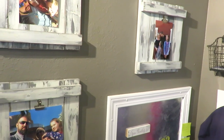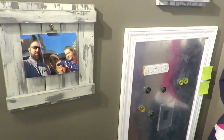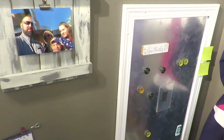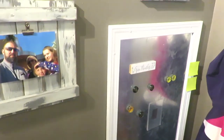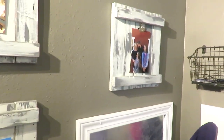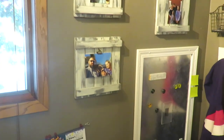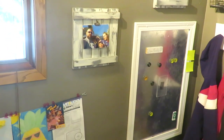These white and gray picture holders she DIY'd, and I think she DIY'd the magnetic board too. She's got two girls who are school age, so it's a good landing station for them by the stairs going to the basement. I think that's a really cute, simple way to add decor and practicality as well.